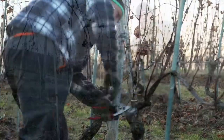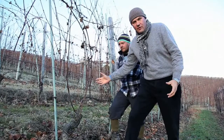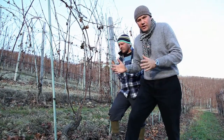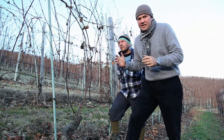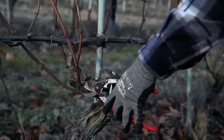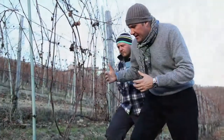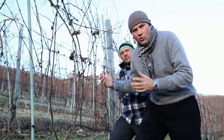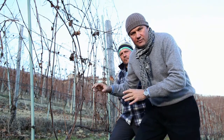We are in front of a vine of Nebbiolo grape, and what is very important for the pruning of the Gouillot system is like a sculpture. You have to give the right form to produce the best quality grape from the vine.